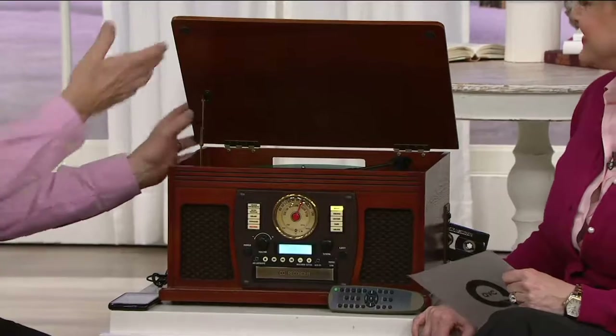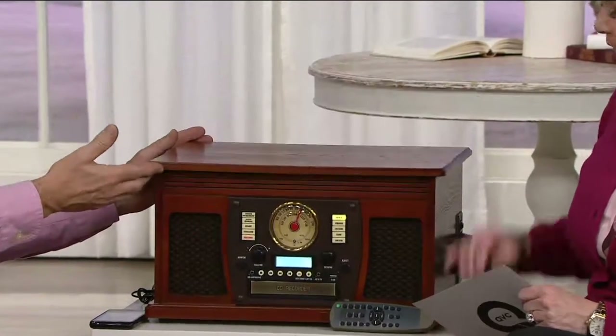Bob Rayner, welcome. Good to have you here. Good morning, glad to be back. Thank you so much. This is exciting because, like you said, this is a beautiful piece of furniture before you even hear it playing. Yes, it is. But then walk us through what Aviator is all about. Well, Aviator is about bringing the latest technology into a vintage-looking, nostalgic-looking package that does a lot of things that make it extremely easy to use and appeals to every generation of listener and appreciator of music.